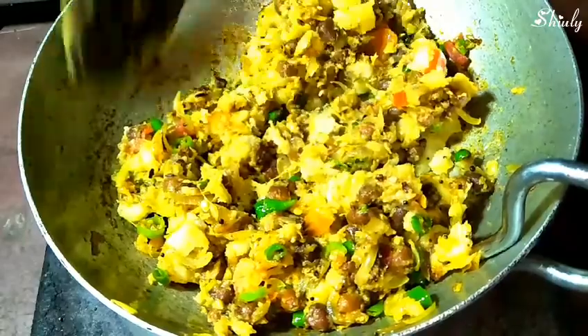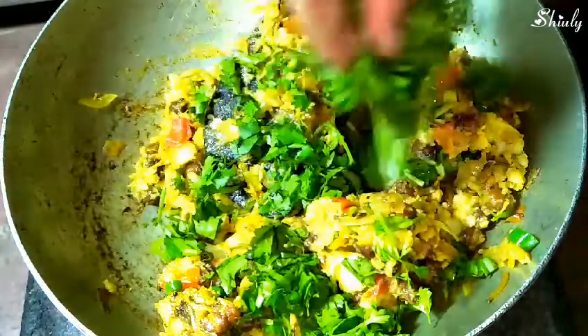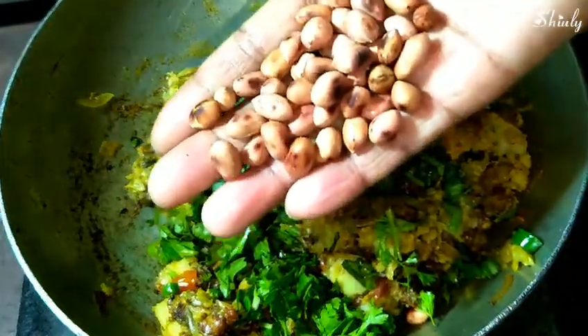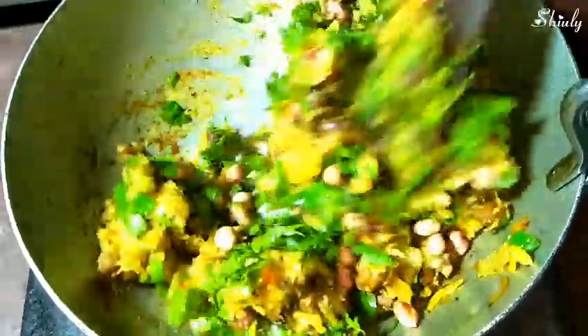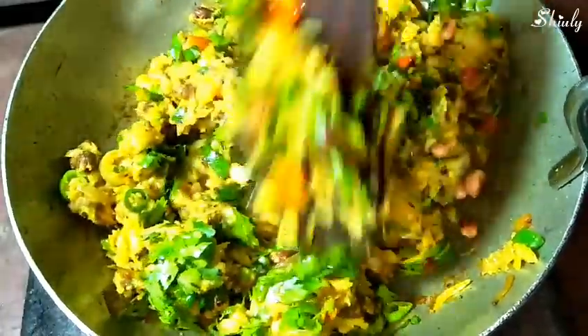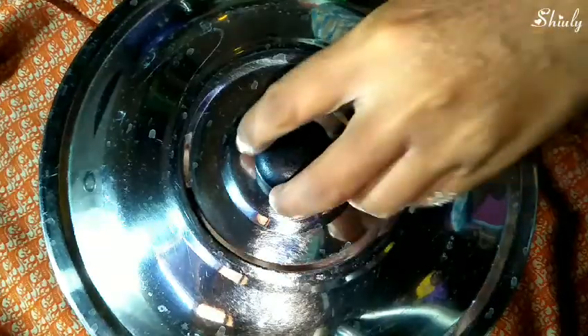Our filling is ready for the samosas. At the end of the cooking process we add some fresh coriander leaves and some dry roasted peanuts. Mix it properly and our filling is fully ready. Turn off the heat and let's go to make the samosas.